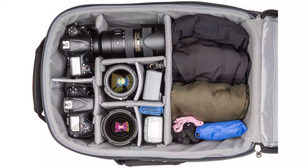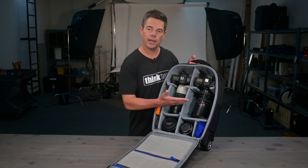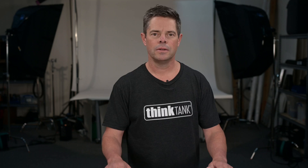One of the main benefits to having your cameras mounted at the top of the bag is that it helps to reduce the impact when rolling over rough surfaces, say downstairs or off curbs. And with our customizable divider system, you can organize your gear any way you need. All of the dividers are attached with hook and loop, so they're easily repositioned.